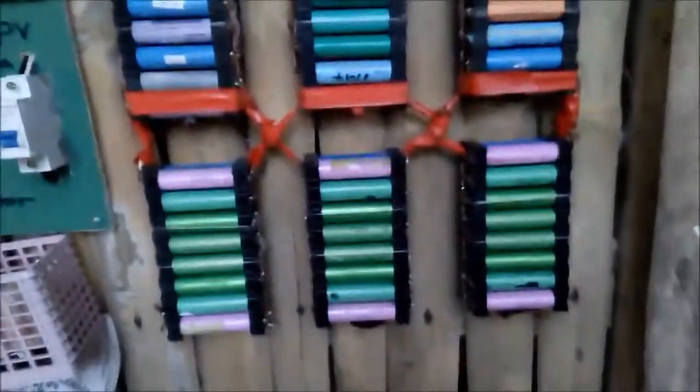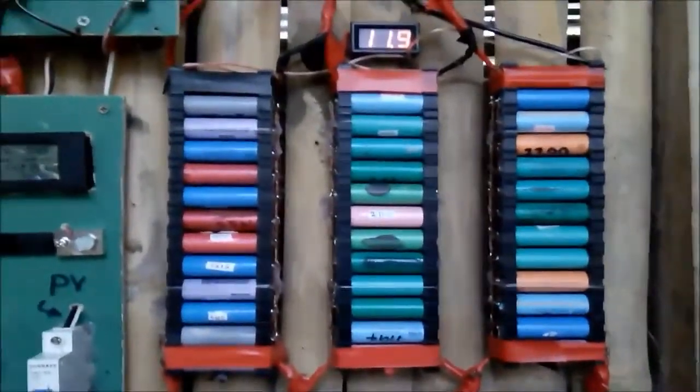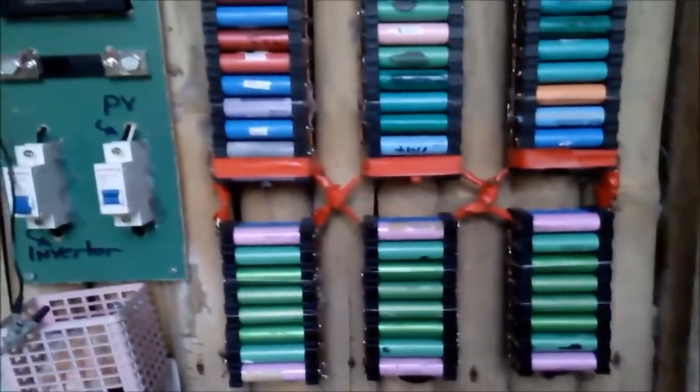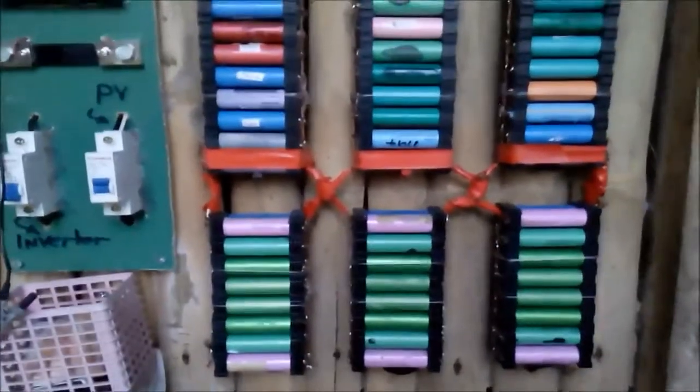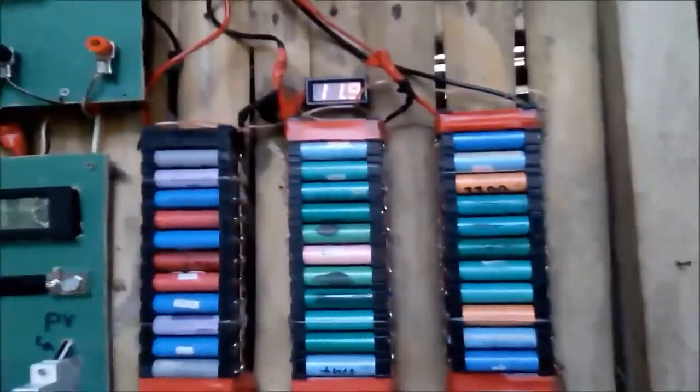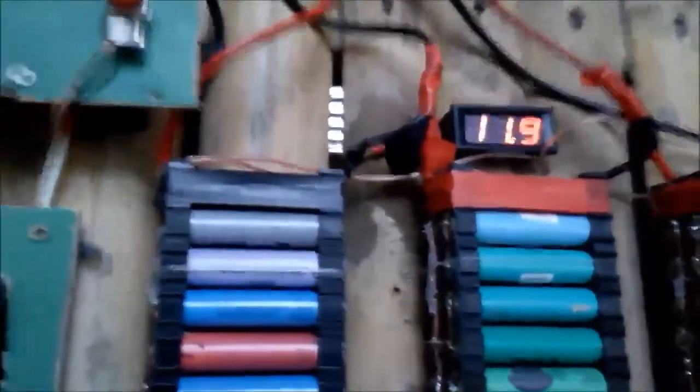Here is my battery. I am running all of my lights, my laptop, my cell phone, and my small TV from this small setup. As of now the voltage of the battery is 11.9 volts, so it needs a little bit more charge.